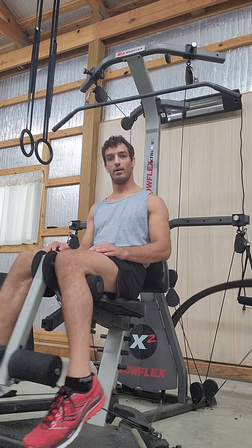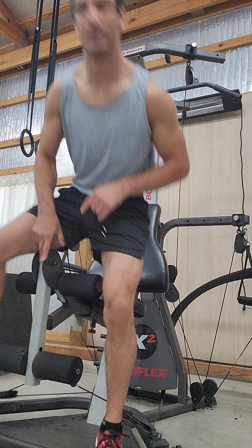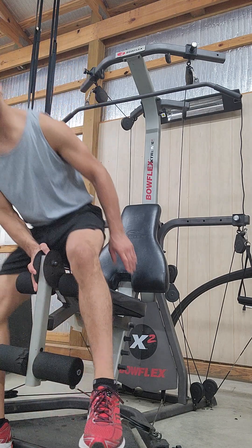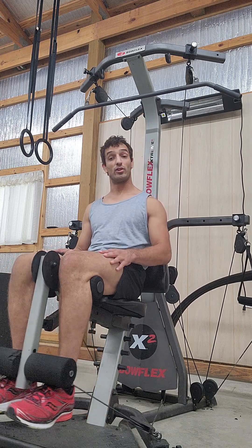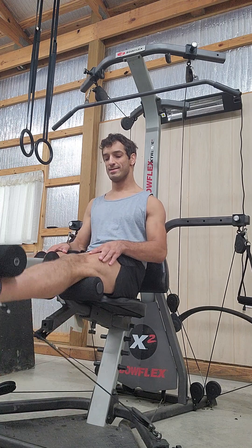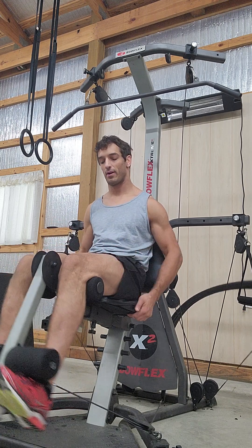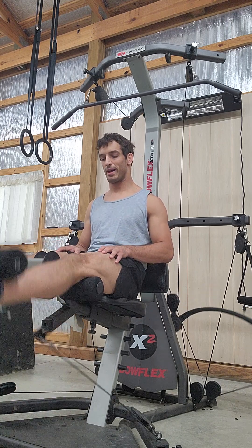We are set up to do the leg extension. We can do our leg extension here just by raising and lowering. Some people like to hold. Some people do it a little bit faster. You can either leave your hands resting in your lap, or you can hold yourself to the seat if you feel like that's more comfortable.